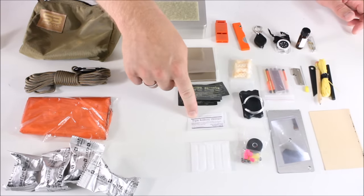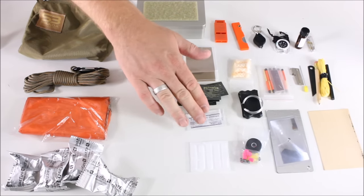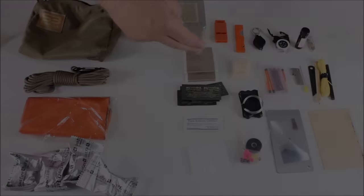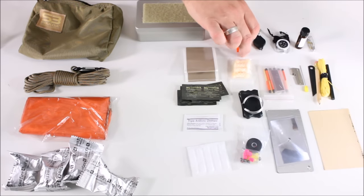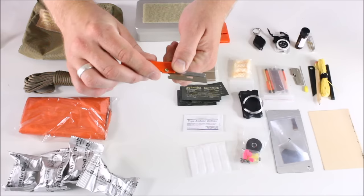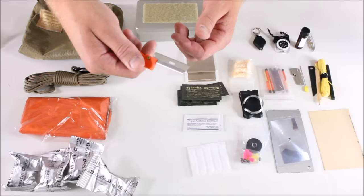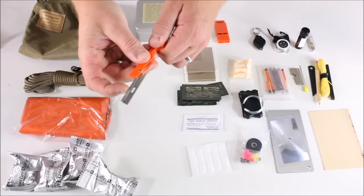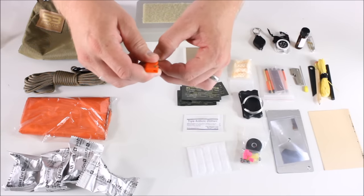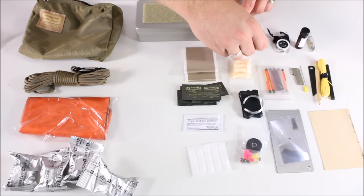There's some triple antibiotic ointment — certainly good for medical purposes but also useful to help get a fire going. You have some cotton tabs, the water purification tabs, duct tape, and an emergency whistle. Here's the folding razor — certainly not a survival knife, but if you had to skin game or gut a fish you could use it. If you had to do any small procedure like removing something from your skin, you could use the tip of the razor included in the kit.